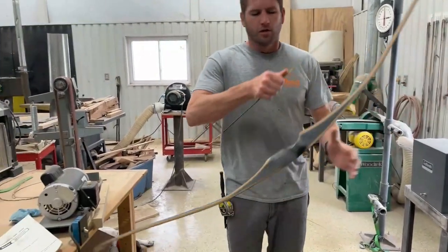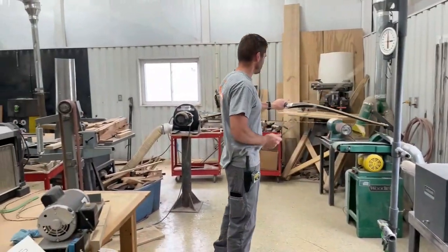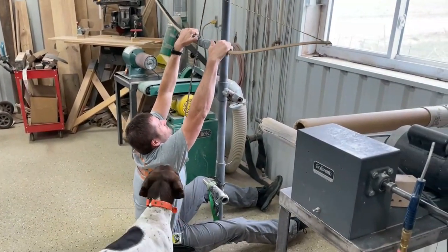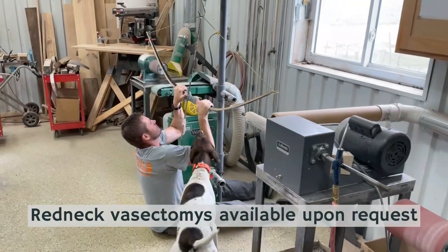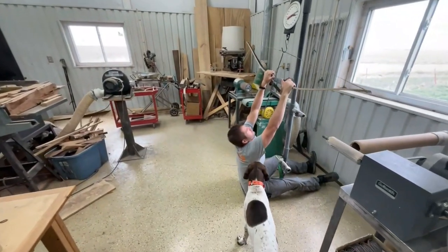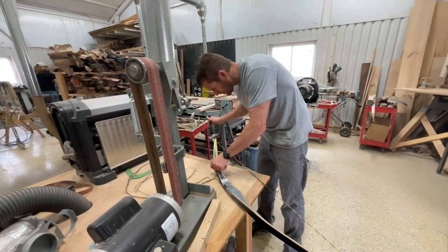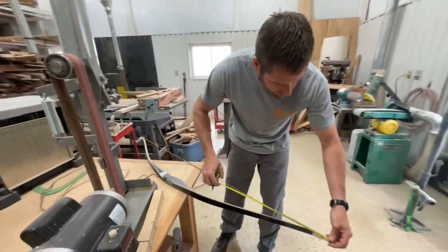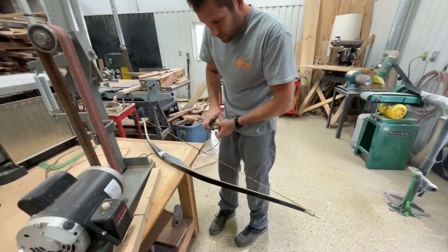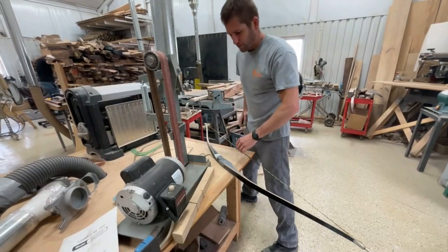The top limb still needs some work - better check the weight on this thing and make sure I'm still okay. Check the tiller here. So we're still really good.